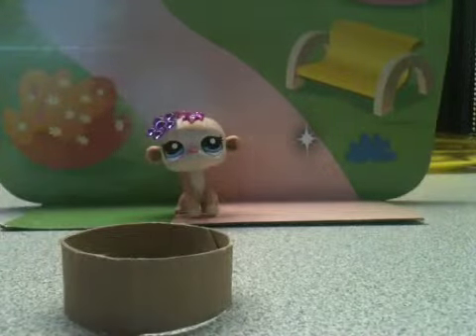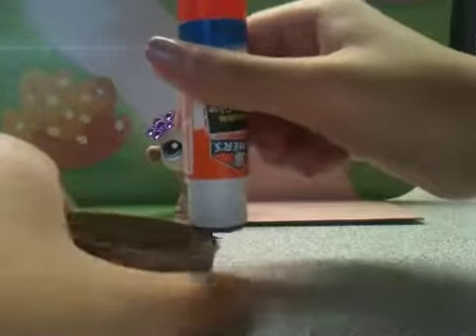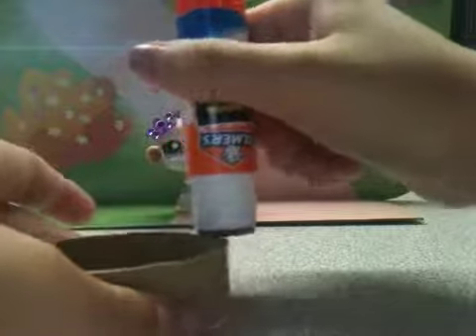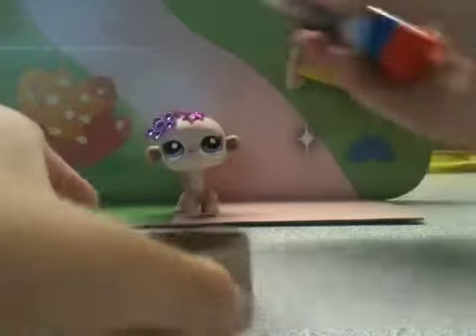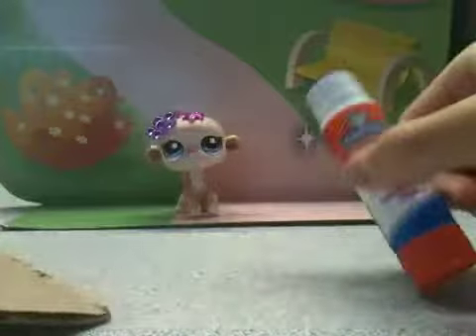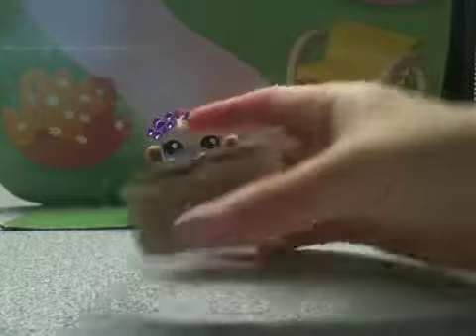And then take your glue stick and put glue on top of it. Put two layers of glue. Then take your piece of cardboard and your thingy, and then put it on.